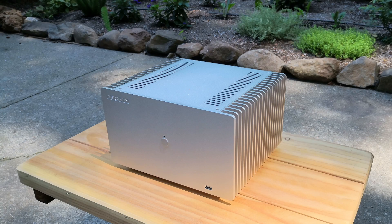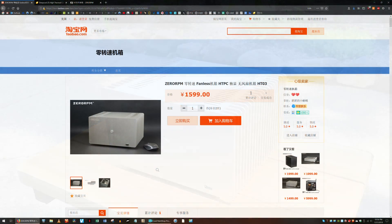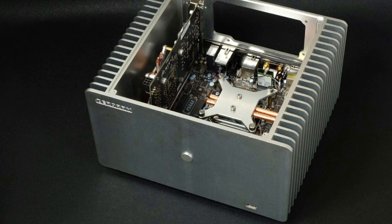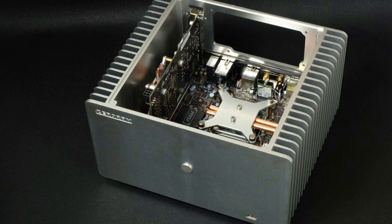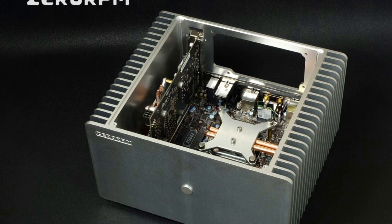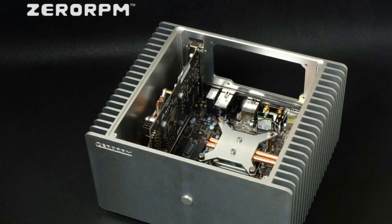Hi, this is Matt with Fully Silent PCs. This time, I'm testing the Zero RPM HT3 fanless heatsink case. Zero RPM is a Chinese brand whose products are available on the Chinese-only website Taobao. Google Translate helped me purchase one of these cases. The total cost with shipping to the United States is a little under $300, making it the least expensive fanless heatsink case designed to cool both a CPU and GPU.